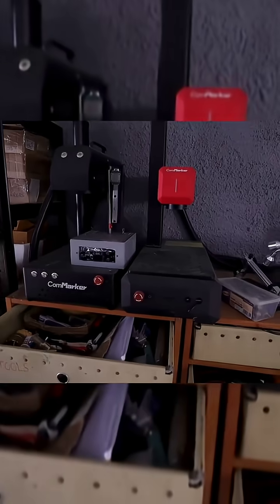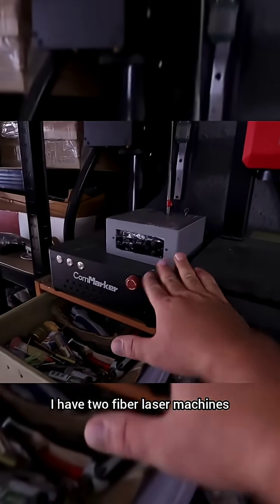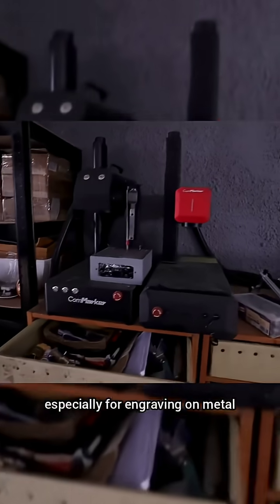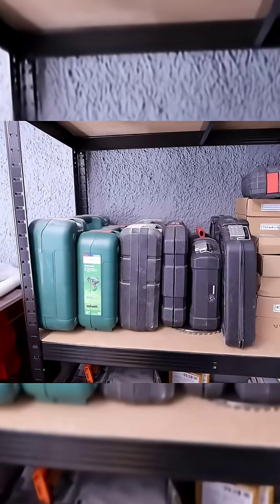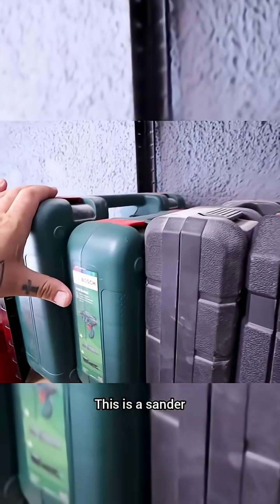I have two fiber laser machines. These are quite useful, especially for engraving on metal — you can even cut metal with them. Here I also have some basic tools.